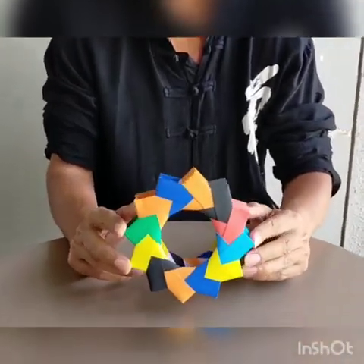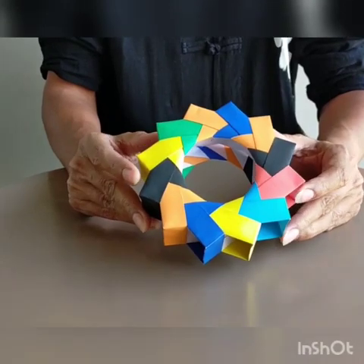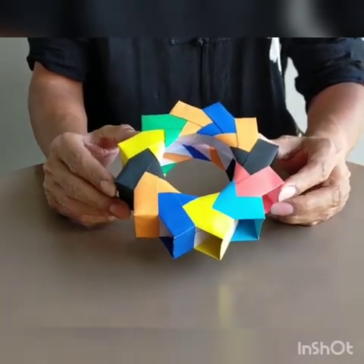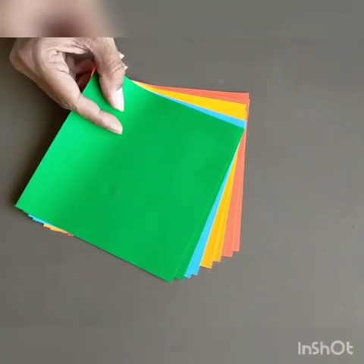Hi guys, I hope you're doing good. Let's make this very exciting 3D wheel today — it's one of my favorites. It needs 12 sheets of paper, so you can pick up any combination you like. Here is my combination of 12 sheets.